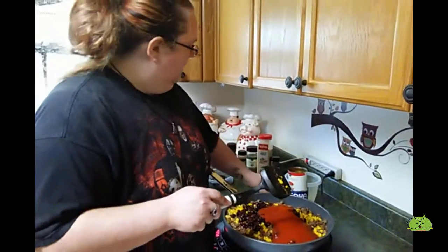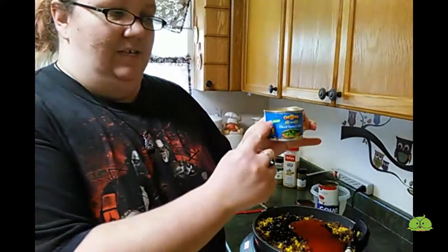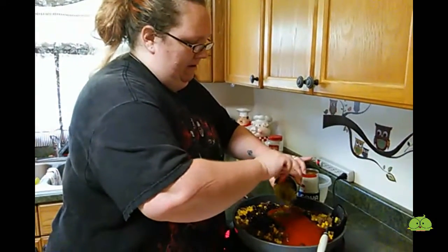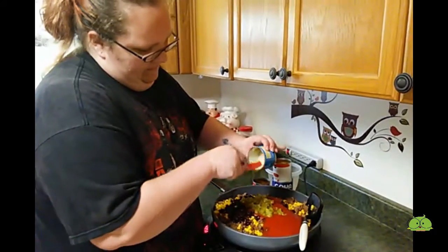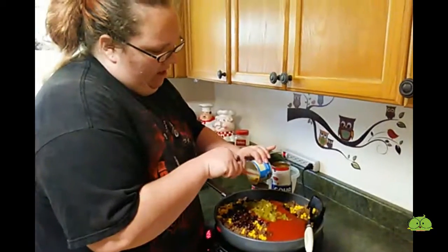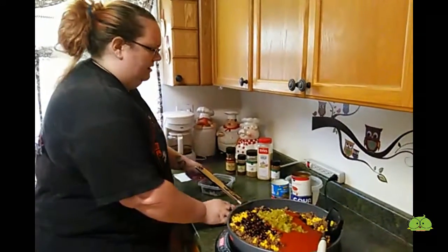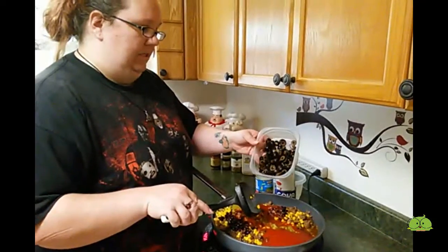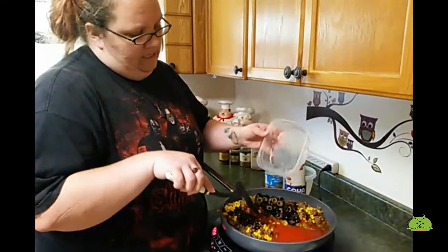And then a can of diced green chilies. As you can see, we use the mild. They have hot diced green chilies and mild — that's the only two they had at my store. And then you're going to put about two cans of sliced black olives.